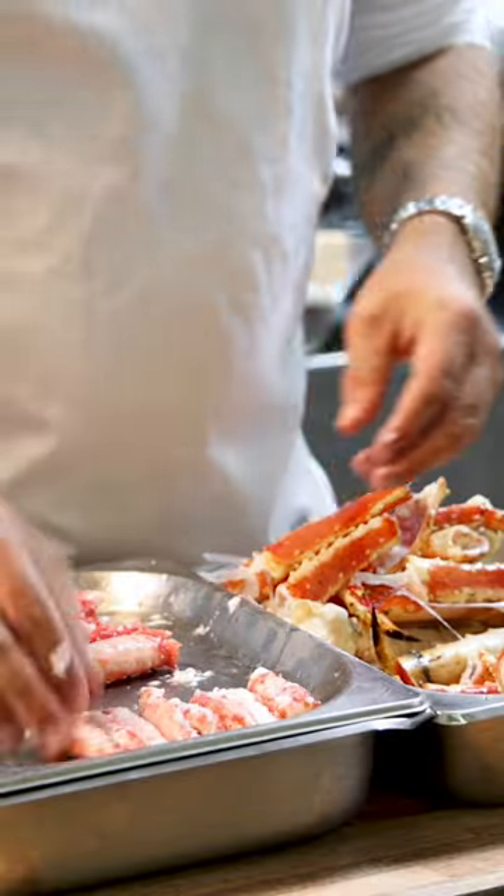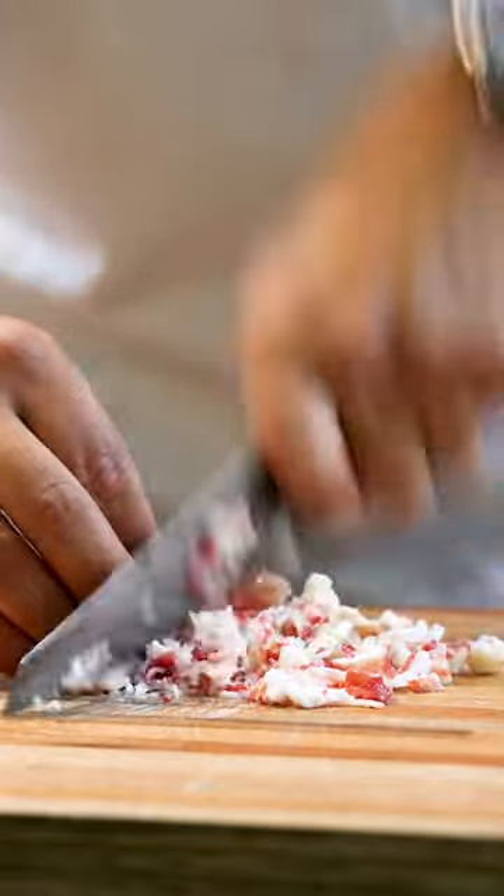The trimmings and smaller legs you can chop into a tartare. Don't over chop it, so you keep that beautiful texture.